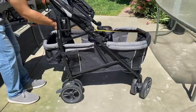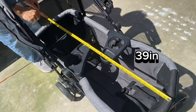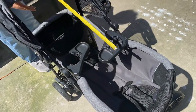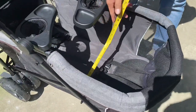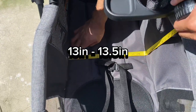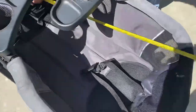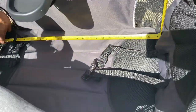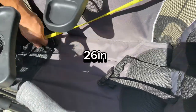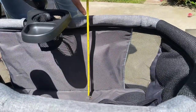Here are a few more measurements while the wagon is open. Front to back including the basket is 39 inches. Inside width is between 13 and 13 and a half inches because it does flare out toward the front. The length is 26 inches and it has a sidewall height of 12 inches.